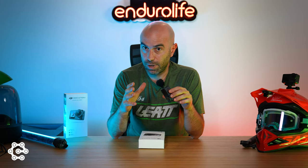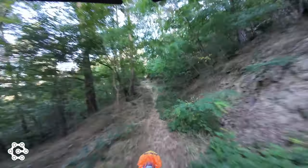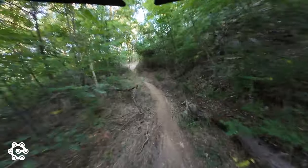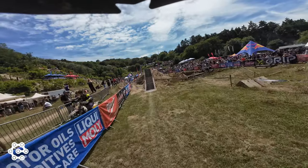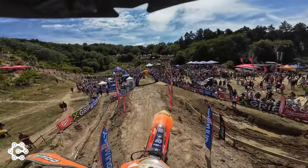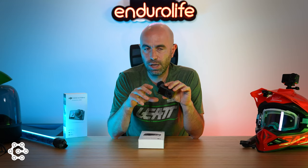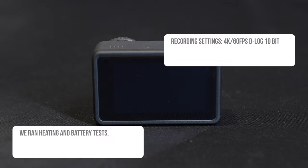Second, battery life. Hard and raw races — the single-track ones like RomaniaX — are long races, and you don't have many chances to change your battery. This one has a claimed 160 minutes of record time, but that is at 1080p, 24 frames per second. At our settings — 4K, 60 frames per second, ultra-wide, RockSteady on — you will have at least 75 to 80 minutes.